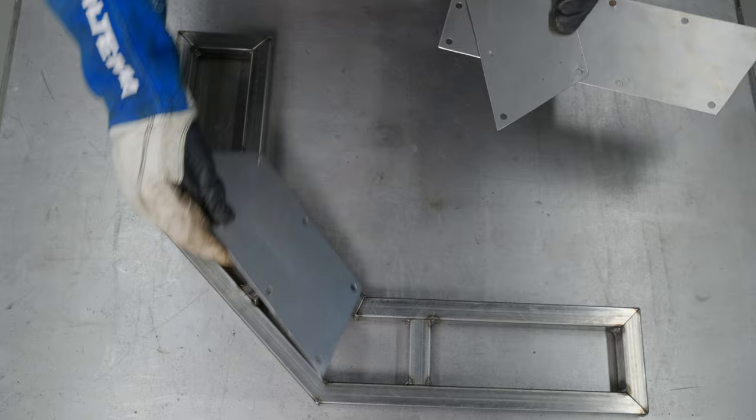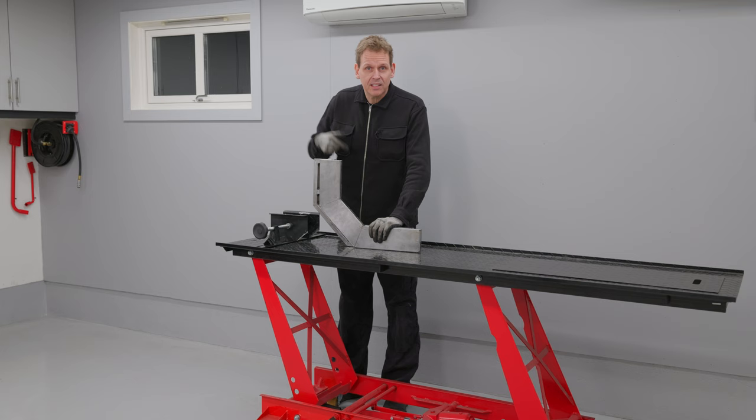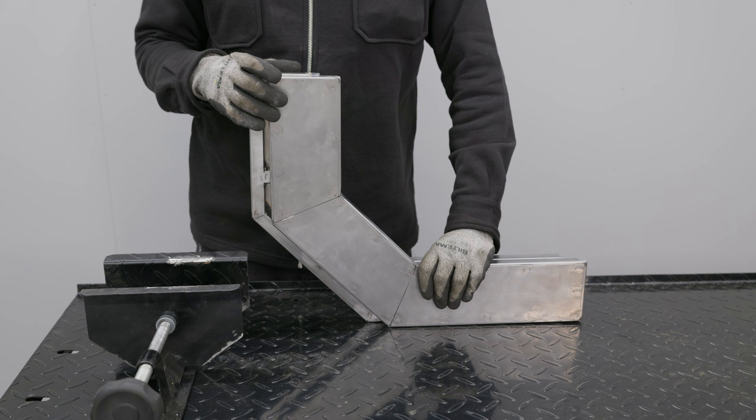The frame is done — it's time to weld on the sheet metal. Isn't this just great? Much better, isn't it? Yeah, I'm talking about my haircut. But these are not bad either — you can see these will be much more supportive of the wheels than the original one.